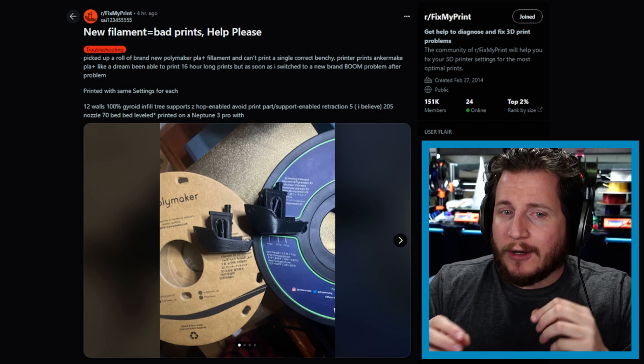This is proof that all PLA Plus is not created equal. Hilariously, PLA Plus is often modified PLA, which makes it not actually PLA but rather something else. Unfortunately, companies like Polymaker have outright refused to even talk about what's in the filament, let alone the percentages. So this is a great example of: just because it says it's the same doesn't mean it actually is.